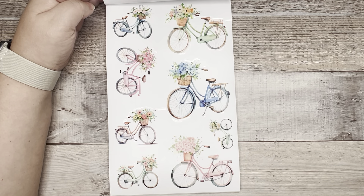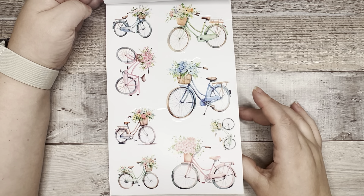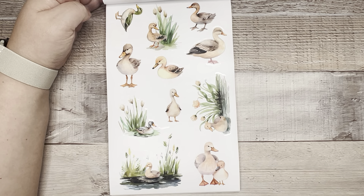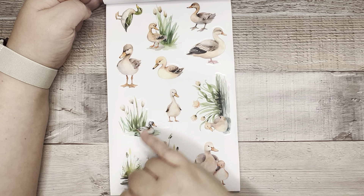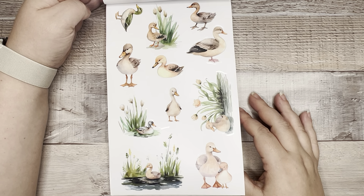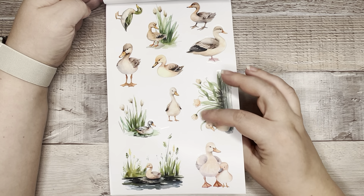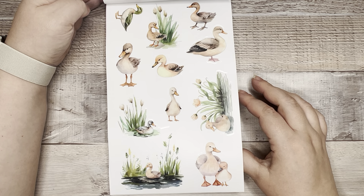We have springtime bicycles — cruiser bikes with flowers — all different sizes and colors. Cute. Little ducks with tulips or water — what are these called? They look like tulips... water irises? I don't know — water lilies, lily pads. I don't know. If you know what these are called, let me know. But this is really pretty. I like the different ducks.